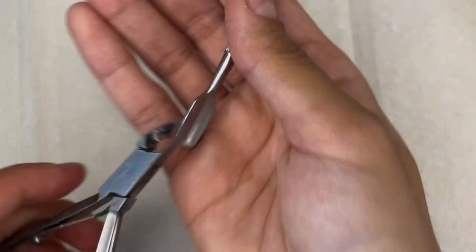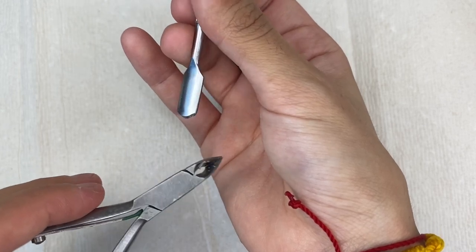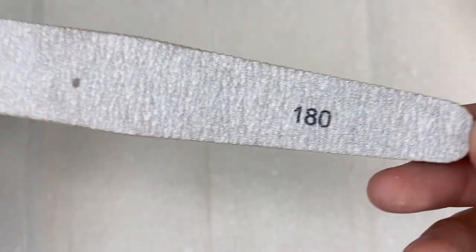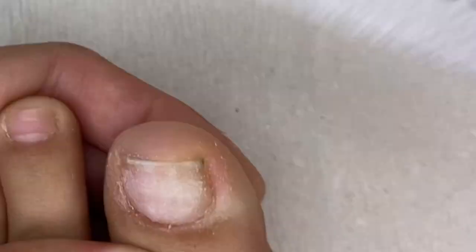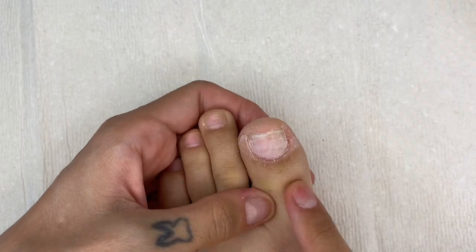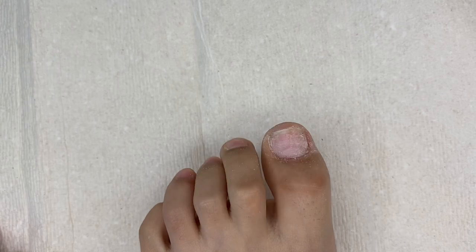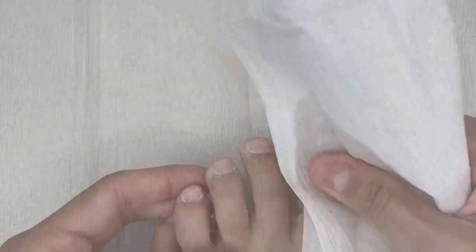Before I prep my nails, I like to push back my cuticles with a cuticle pusher and trim off the excess cuticle skin with cuticle clippers — I did that off camera. Now I'm going to take my nail file, a 180-grit file from Amazon, and gently buff the top of my natural nail. I do it very lightly because I do not want to ruin my nail bed. Then I do the rest of my toes the same way.